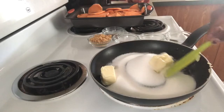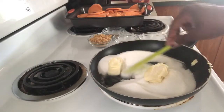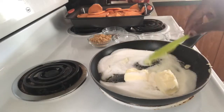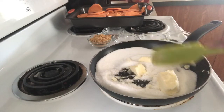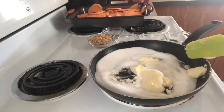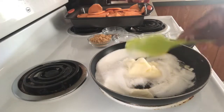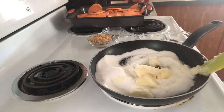You want to let your butter and your sugar melt together. After the butter condenses down just a little bit, we're going to add our brown sugar. I normally use a deeper pan, so I'm going to try not to make a mess.